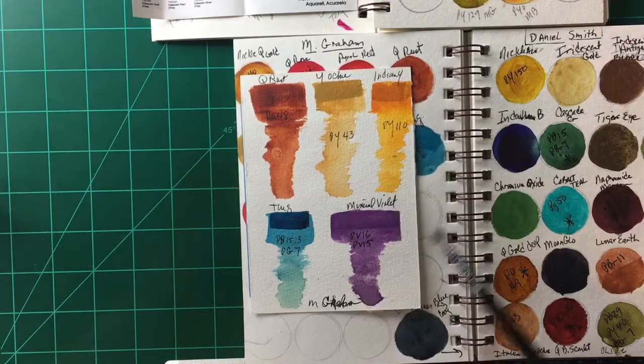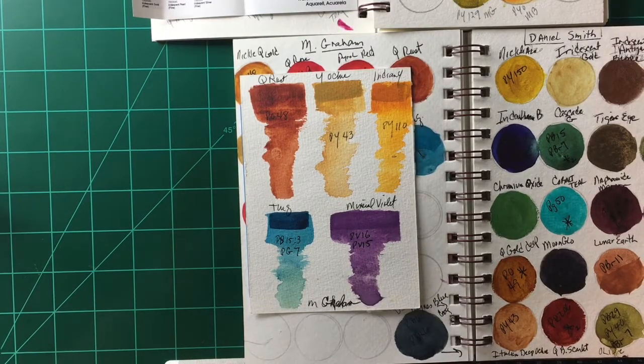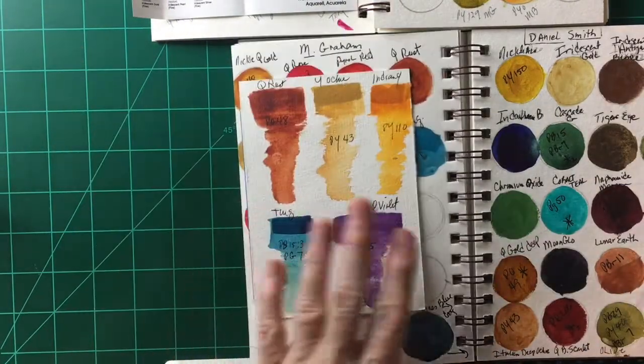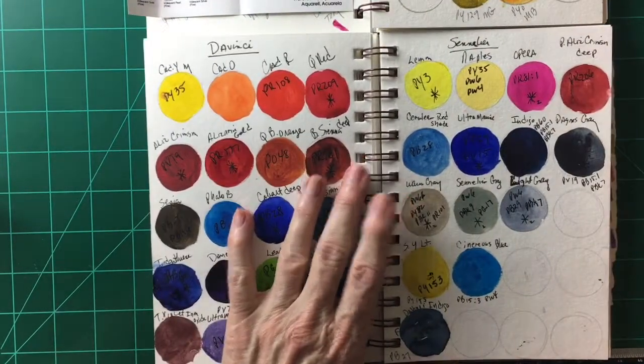I love the way M Graham reconstitutes when you add water to it. Here are some swatches of the colors I have — I would suggest you check them out. The only downside I'm aware of is that they may not travel well because of the honey; they may leak. I don't know if that happens, but it's a possibility. They're also very reasonably priced — good price point.